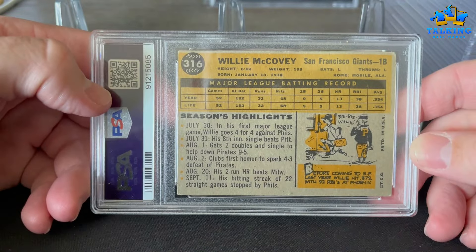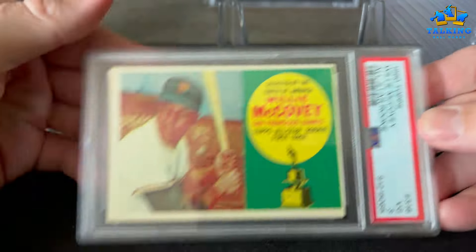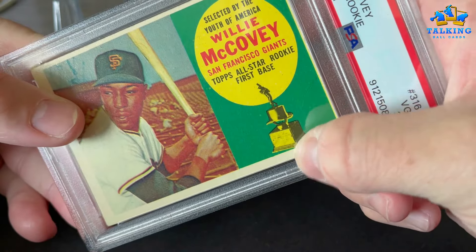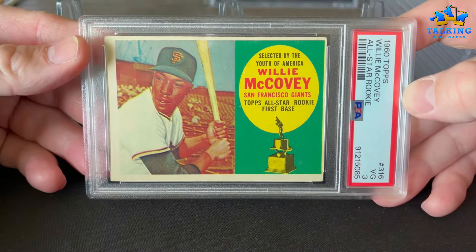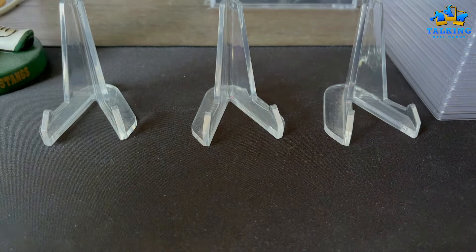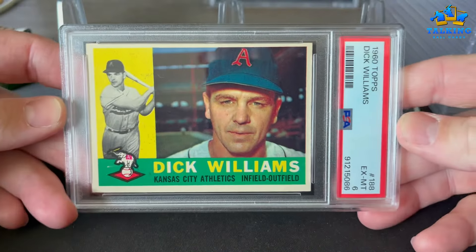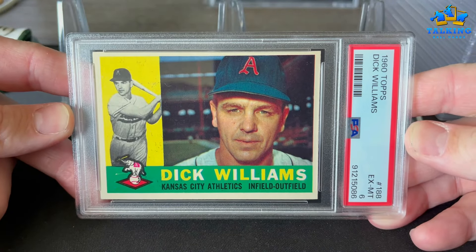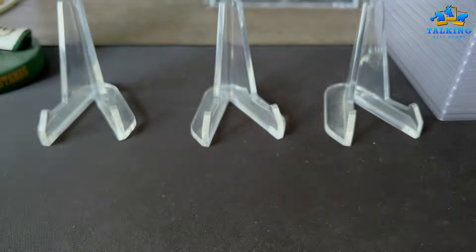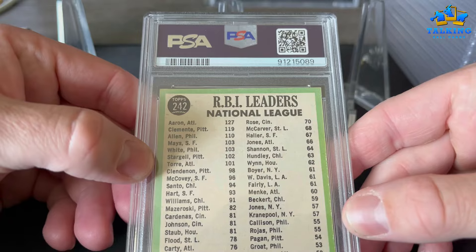Up first we got a Willie McCovey rookie — this one got a VG3, and that's about right. You can see there's a pretty big crease that runs down the side. Almost all of these are going to be for sale. Dick Williams — low-end Hall of Famer — got a 6, and I feel that's about right.